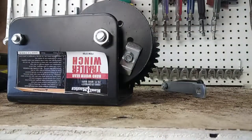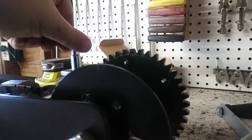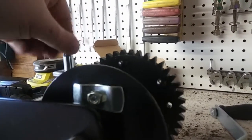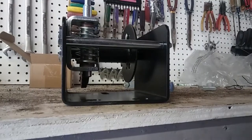On the spool, take note of the large hole here. We must rotate the winch so that the hole is at the bottom and the clamp is near the top, like such.